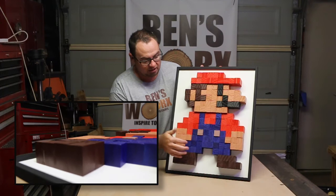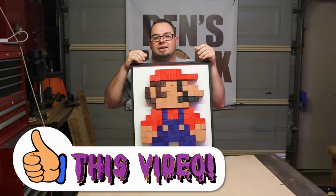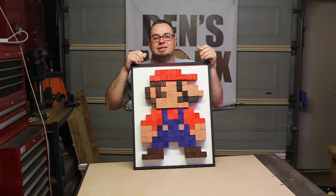Things like his shoes are a bit wider — just to make it all that nice 3D effect. I hope you liked that one guys, hit that like button, that really helps me out a lot. Subscribe if you want — I put new how-to and build videos out every couple of weeks. Don't forget to check out my Instagram page, Benz underscore works — I'll leave a link in the description. Thanks for watching and I'll catch you next time.